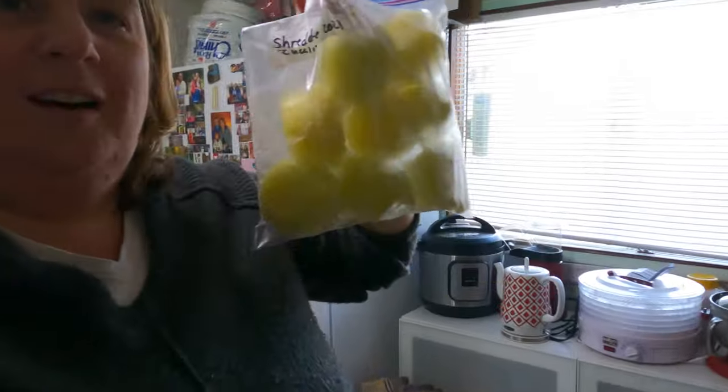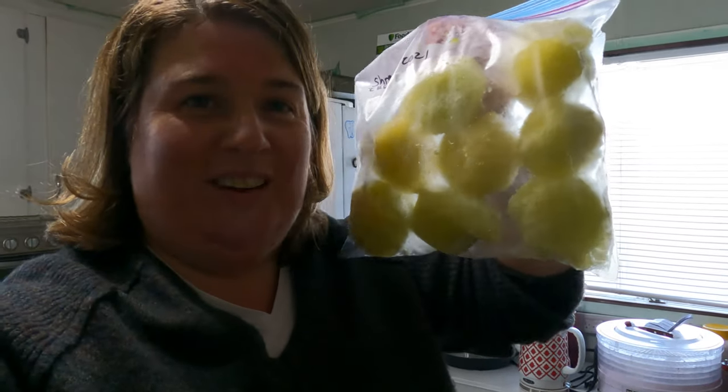I hope you enjoyed that video on how to easily store shredded zucchini in your freezer. Usually I try so hard to make zucchini burgers, muffins, and bread all at the same time I'm doing my canning, so this is a really great alternative — just put them aside for later use when you actually have time to do it. I hope you enjoyed this video, and thank you for watching Plowman's Backyard.